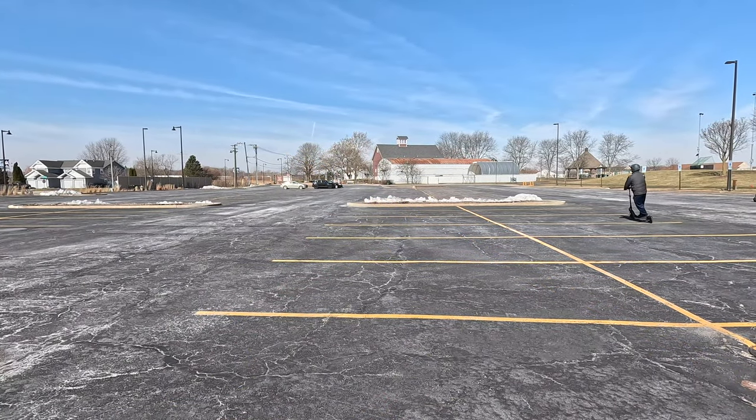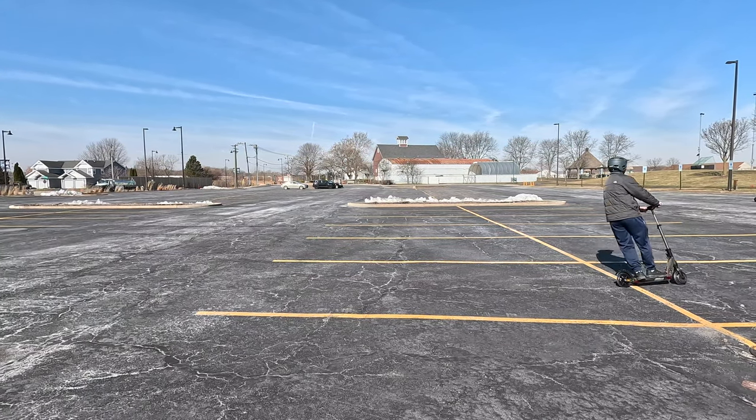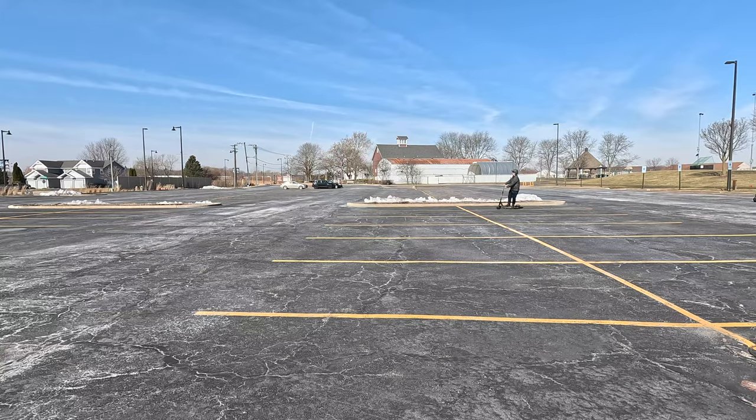Now I'll test out the scooter. I'll take it out on rough terrain, uphill, downhill, test out the acceleration, and then give my thoughts.